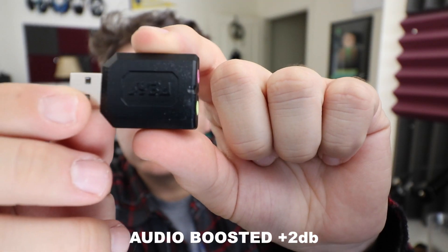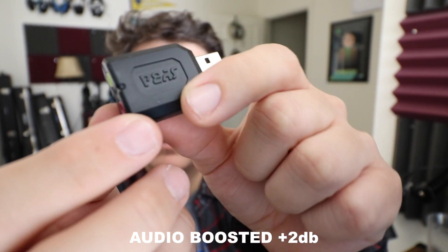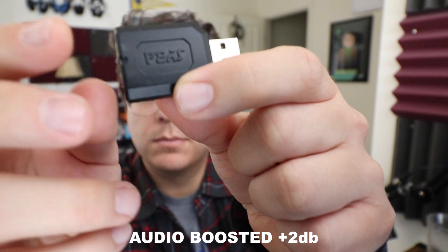Here's a quick view of what the USB Sound Card looks like. It is an all plastic build but it does feel like pretty firm plastic, so I'm not worried about the build quality failing.